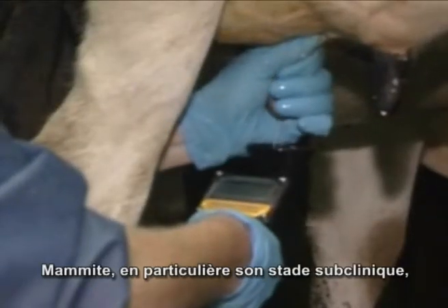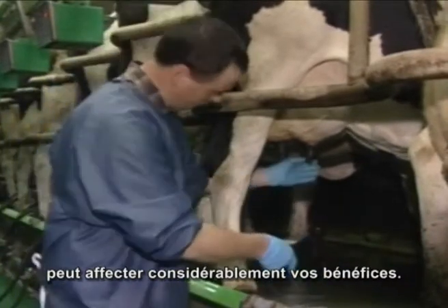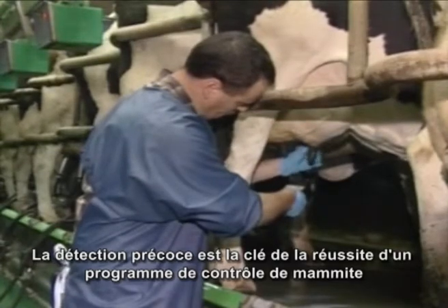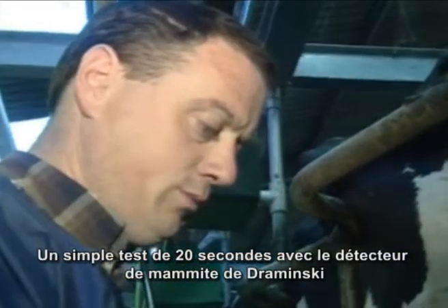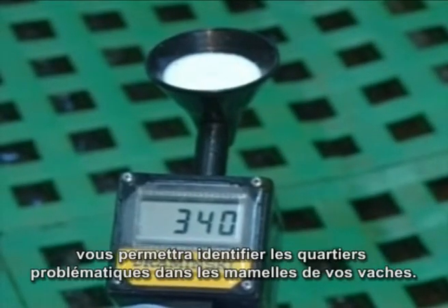Mastitis, and in particular subclinical mastitis, can have a serious effect on your profit margin. Early detection is the key to a successful mastitis control program. A simple 20-second test with the Draminsky mastitis detector will help you identify problem quarters in your cows.